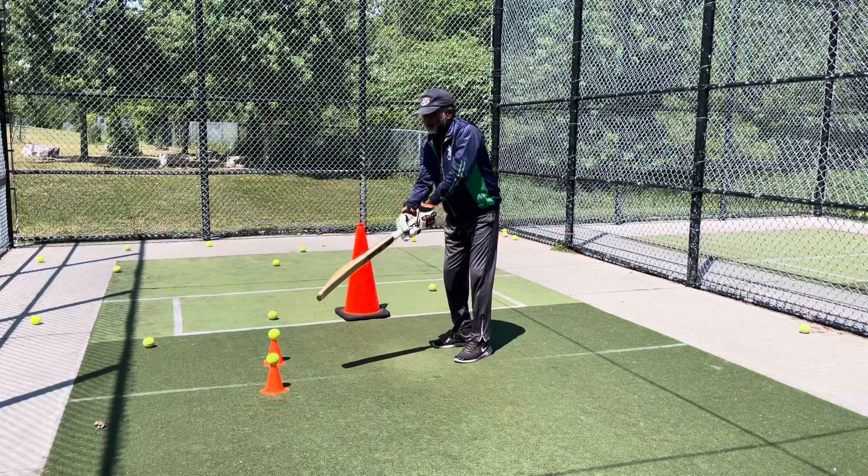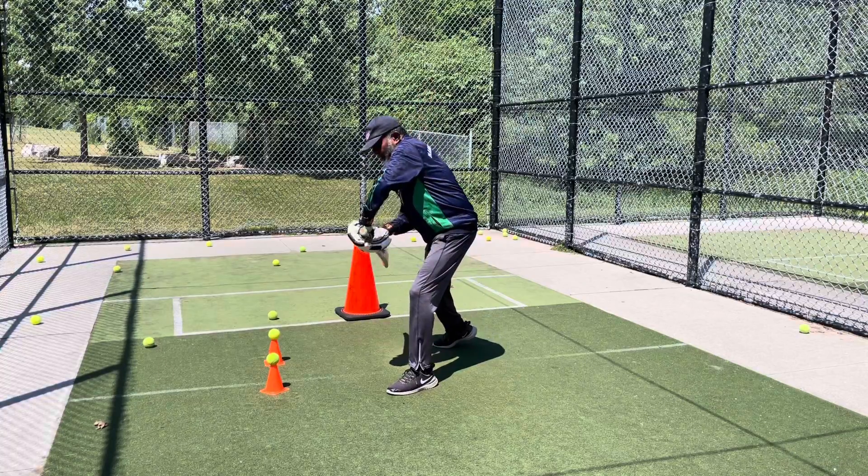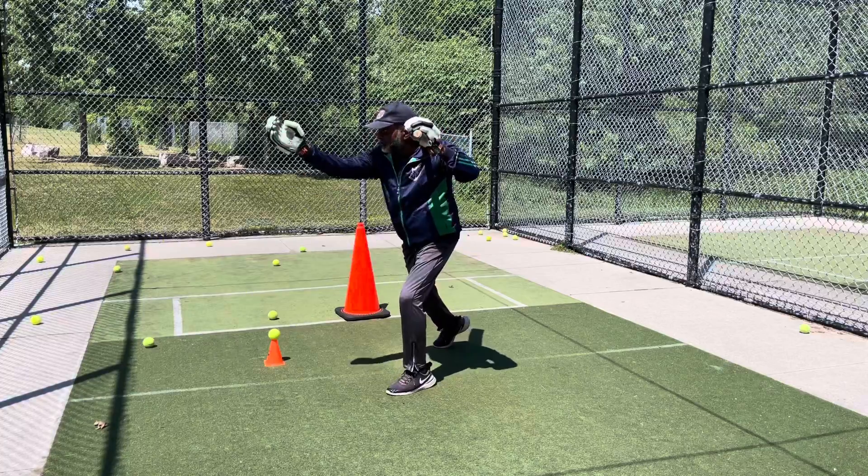Then the second one - the ball comes landing here, get the bat close to your body, a little bit open face, top hand tight, bottom hand loose, and again play the ball to the point.